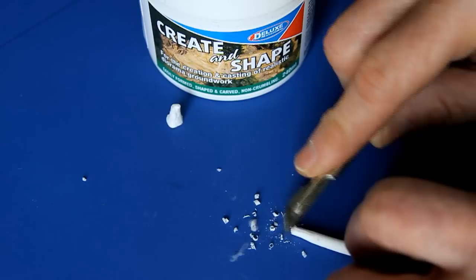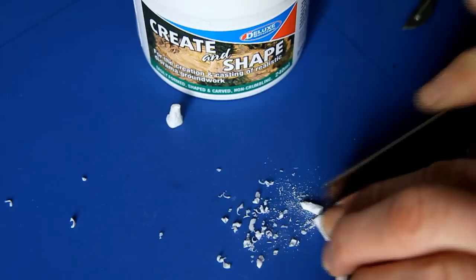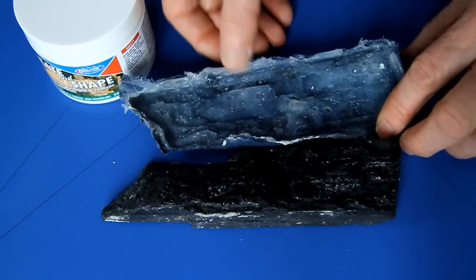Create and Shape dries without cracking to a material with great structural integrity. Then it can be cut, sawn and filed to shape without crumbling, and then glued and coloured with acrylic paints for beautiful scenic effects. Here, rods made with Create and Shape are quickly transformed with a scalpel into tree stumps.